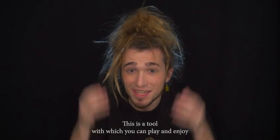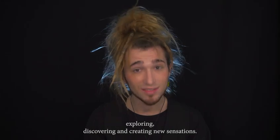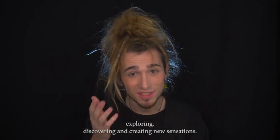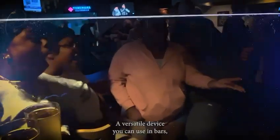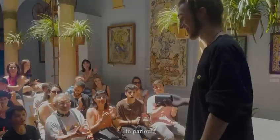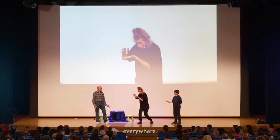This is not just a trick, this is a tool with which you can play and enjoy. Exploring, discovering and creating new sensations, creating your own magic. A versatile device you can use in bars, in close-ups, in parlors, in social media, in stage magic, everywhere.